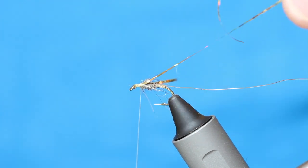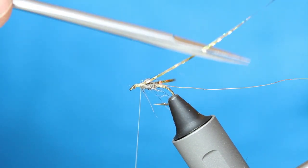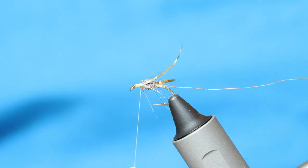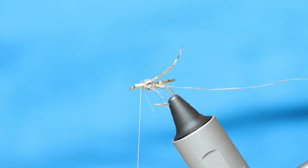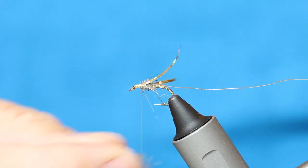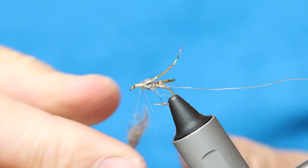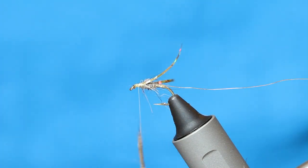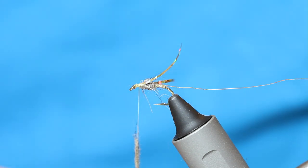As I say, for top of the water stuff, there's not many flies that beat this one. This has been so effective for me. Fish it in as a team of three on a washing line rig — you can fish it in the drop as well, but I just feel that it fishes better up near the surface layers.